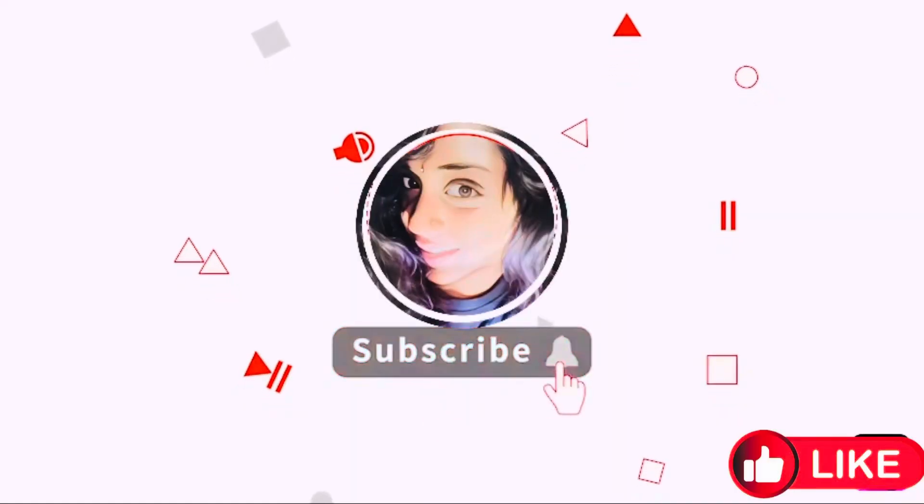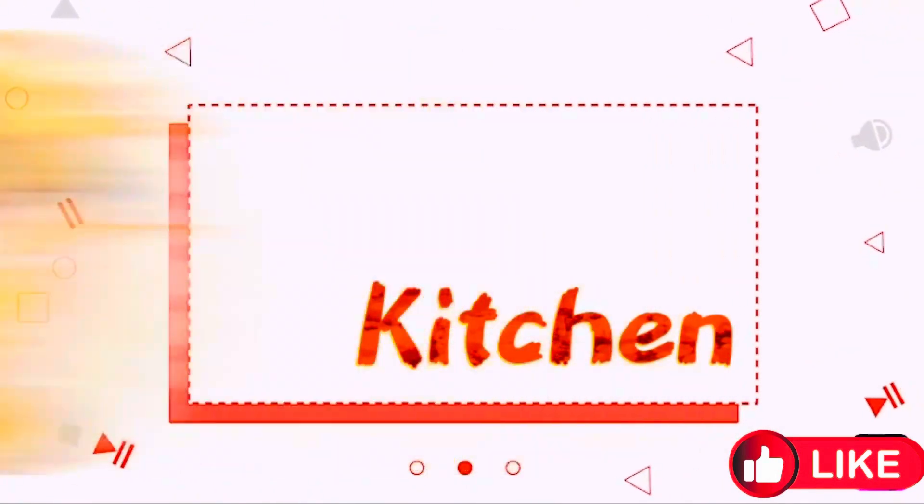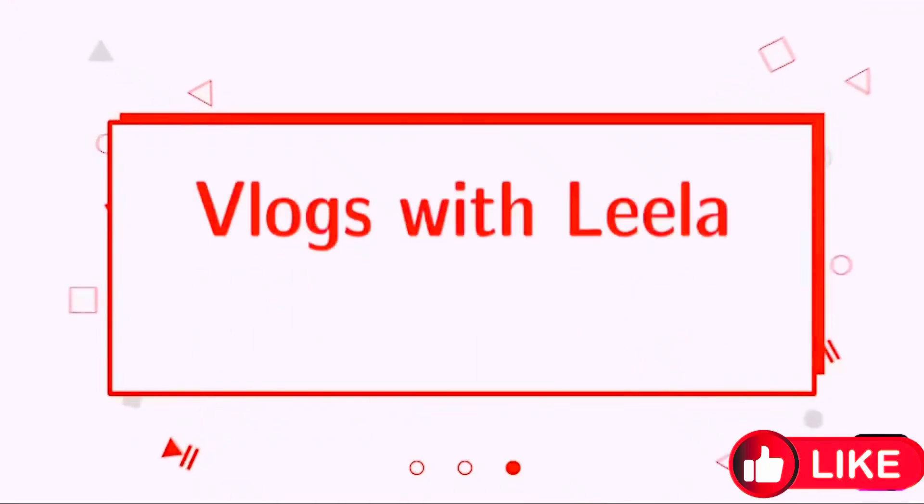Hello, everyone. Welcome back to our channel. Hi, guys.